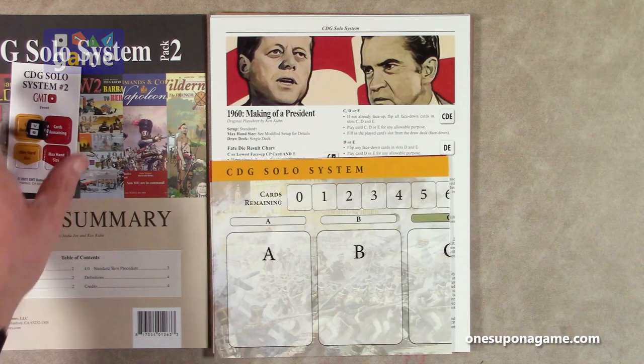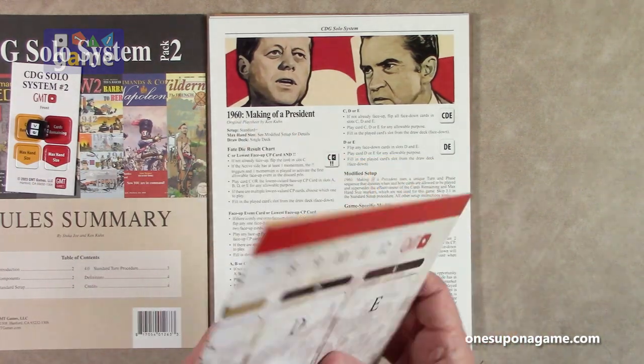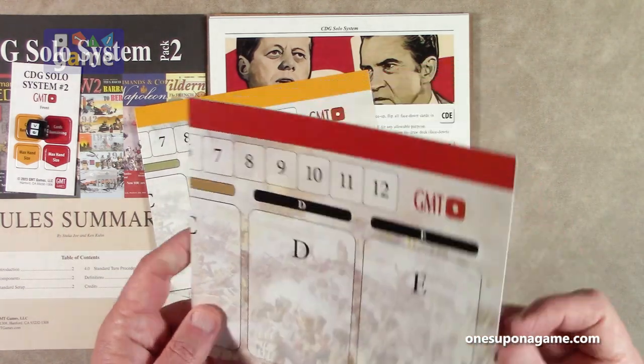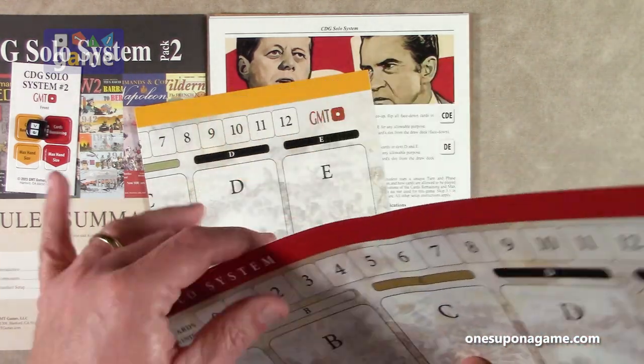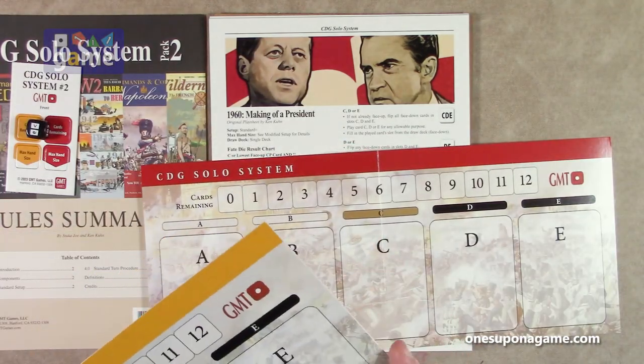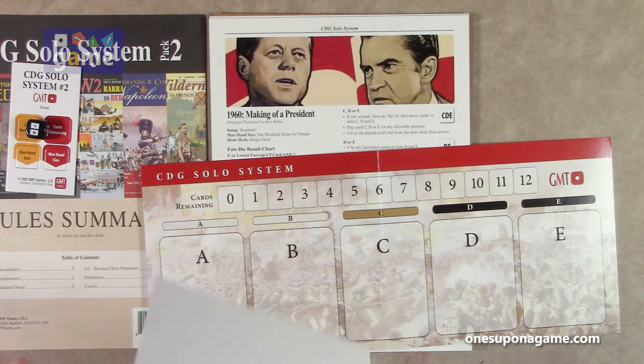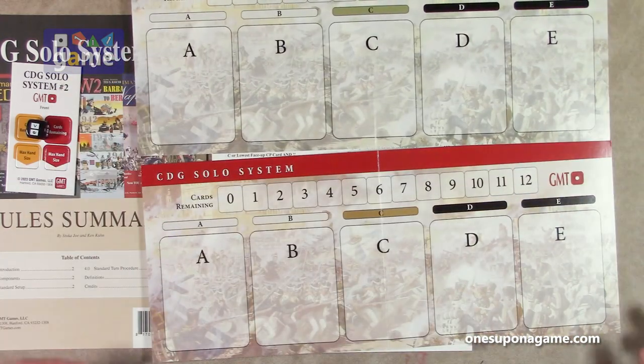So a four-page rulebook. And then you've got two of the track sheets — one for the red side, one for the yellow. I believe in the first one you got green and blue, which means you can combine these and mix and match them. You could use it with a four-player game if you needed to, so that's another reason to get both.